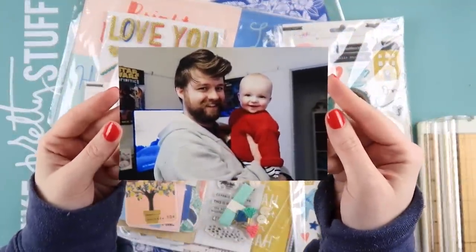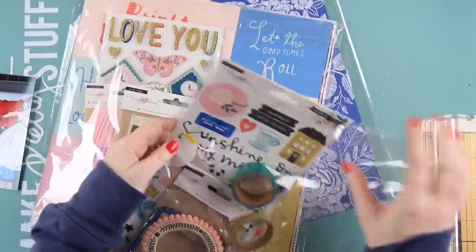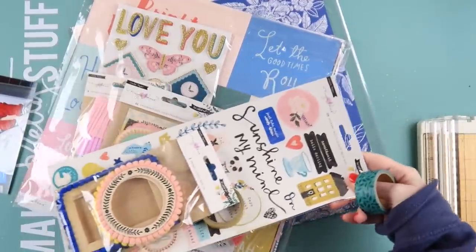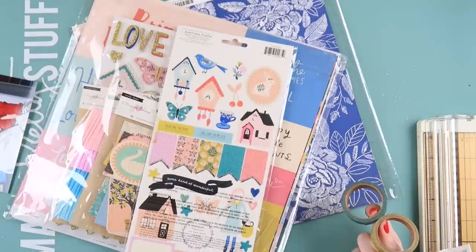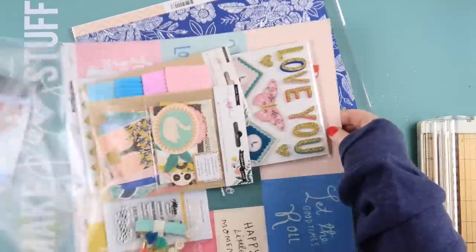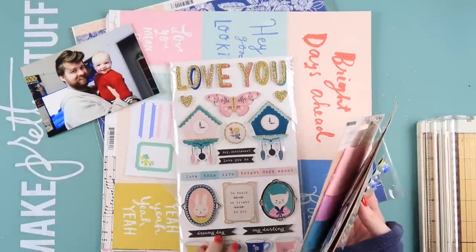What's up scrappy peeps? It's Del from Inky Quill and today I'm scrapping this photo of this little Baldy and Aaron. I'm using the August scrapbooking kits from Citrus Twist as well as the embellishment add-on kit. I had a little bit of fun with some pattern paper background which, if you're a long-time inklet, is way out of my comfort zone, but I'm trying to experiment with it and embrace it. Luckily this month's kit was filled with a collection that I feel more comfortable with.